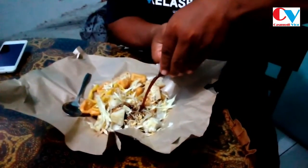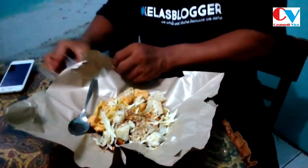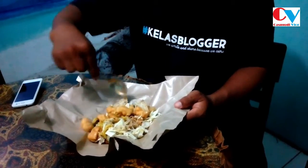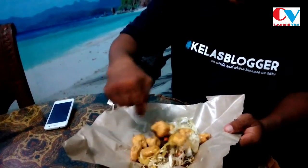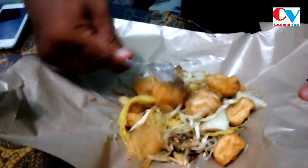Oke Brosis, tak enak rasanya kalau tidak dicoba. Seperti biasanya, kita akan campur kuahnya, Brosis. Bisa dikatakan kuah, tapi bisa dikatakan sambel, atau bisa dikatakan bubunya. Ini kuahnya, Brosis. Kita campur-campur dulu ya biar merata. Kalau di Tanah Sunda seperti karedok, ya, seperti karedok tapi karedok samanya sambel kacang. Kalau ini bumbu bisa bersifat kuah. Ini khas Solo, Brosis.